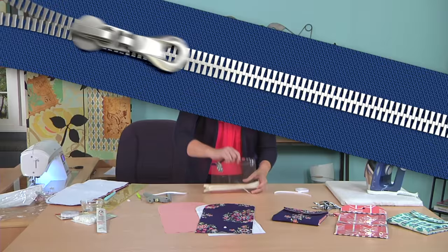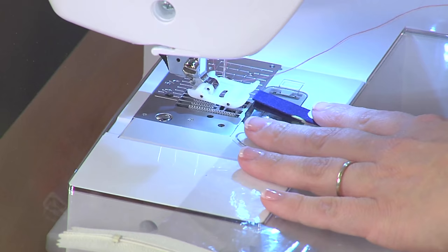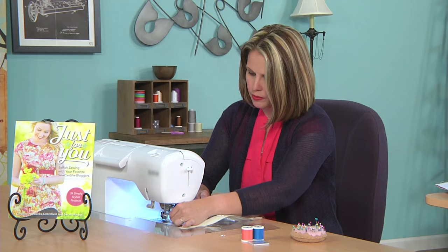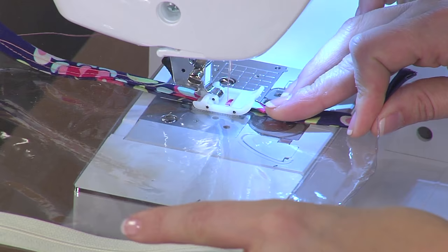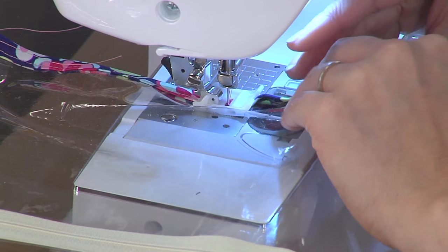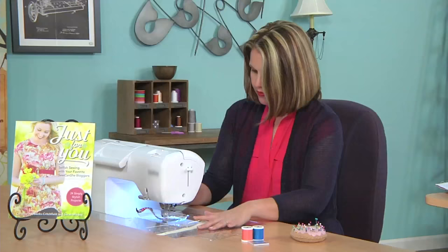Before I get started I'm going to switch to a non-stick presser foot. I kind of hold the vinyl up a little bit so it won't stick to my sewing machine bed. First I'm sewing the binding on. It's nice working with vinyl because you can see the binding on both sides and just tuck it in there and get it straight. The vinyl is flexible, very forgiving, and it always looks great. There, my binding is sewn on.